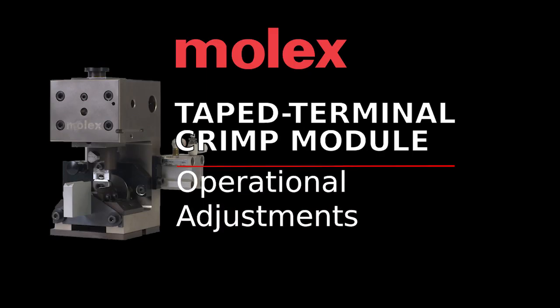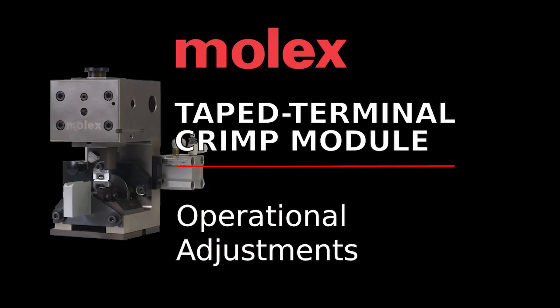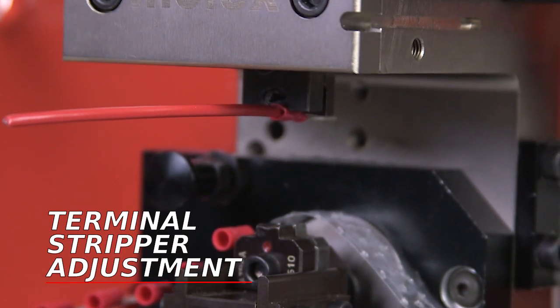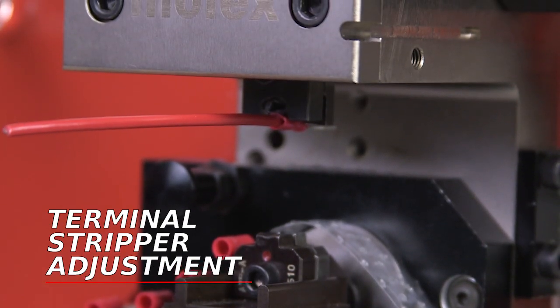Terminal feed speed is controlled by the flow control valve on the outermost feed cylinder. The speed is factory adjusted and should not need altering. If you are having feed issues, refer to the troubleshooting section of this video. Note that some terminals tend to stick in the conductor punch after crimping.